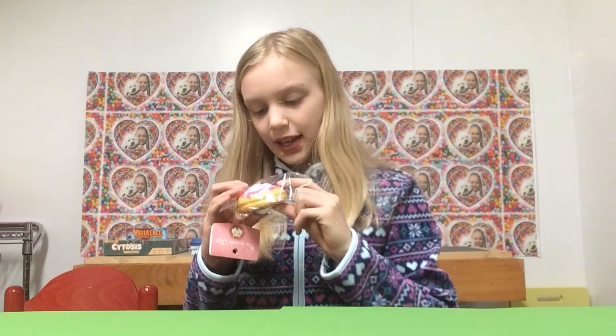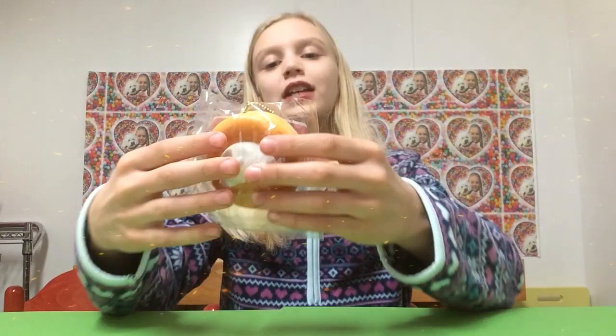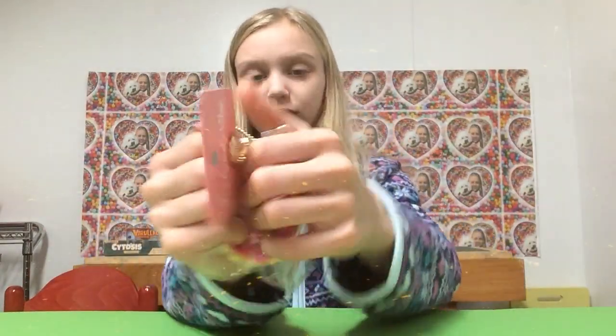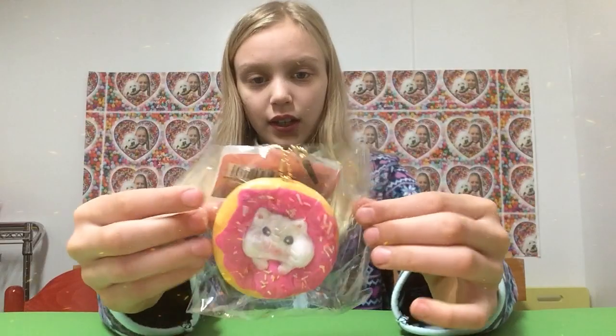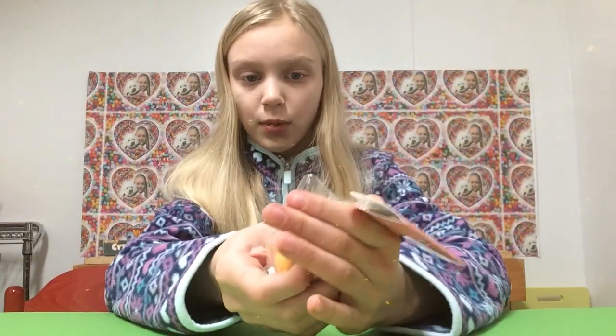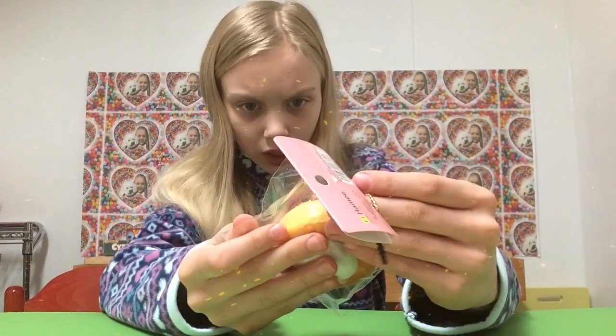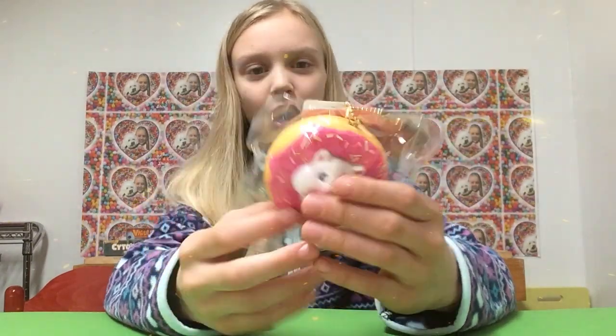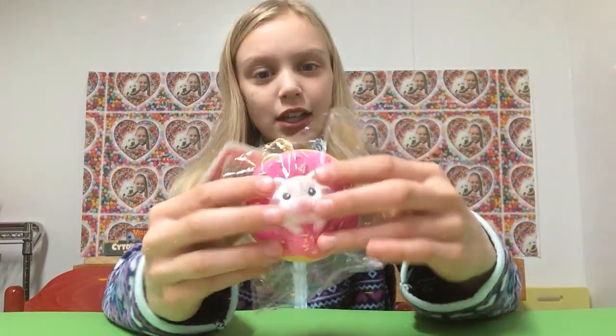Oh my gosh, it's so soft and so slow-rising. Hammy is like one of the best squishy brands now — they're really catching up, they're so good. I've never had a Hammy squishy before and I did not expect it to be this soft and slow-rising. It's so good!